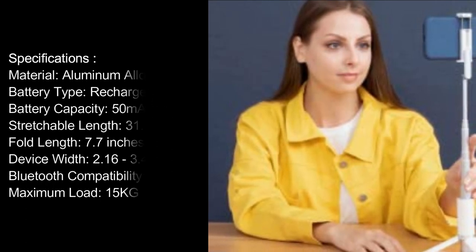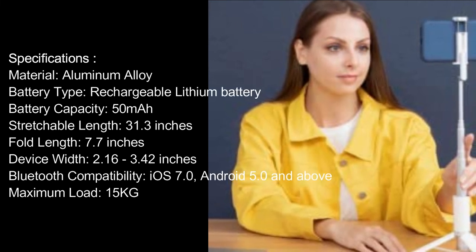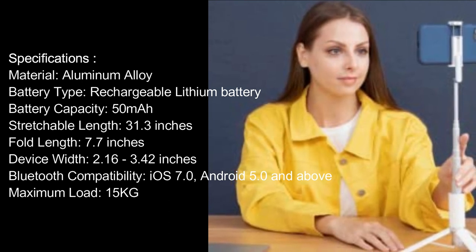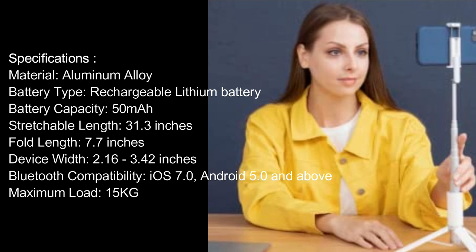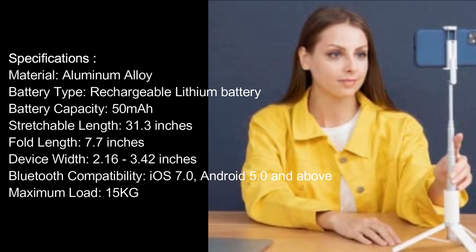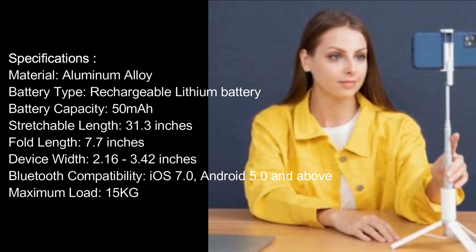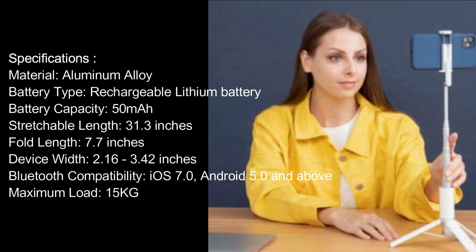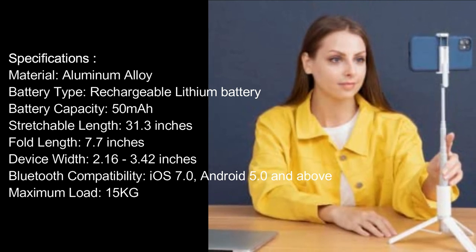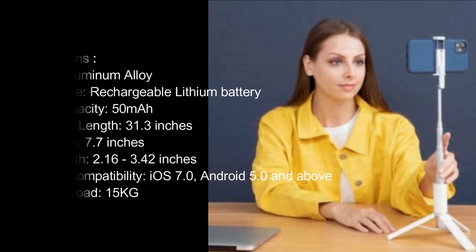Specifications: Material — aluminum alloy. Battery type — rechargeable lithium battery. Battery capacity — 50mAh. Stretchable length — 31.3 inches. Fold length — 7.7 inches. Device width — 2.16 to 3.42 inches. Bluetooth compatibility — iOS 7.0, Android 5.0 and above. Maximum load — 15 kilograms.